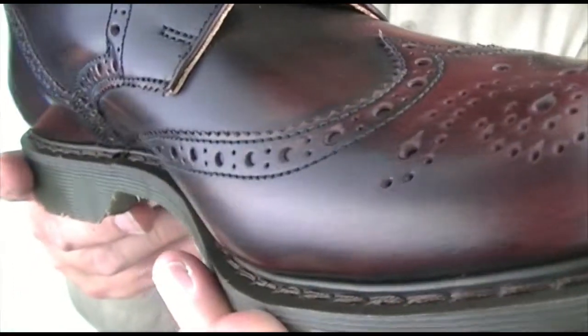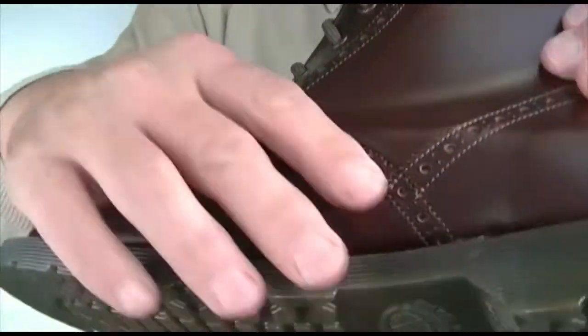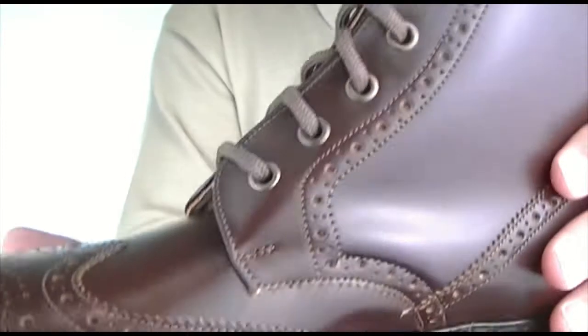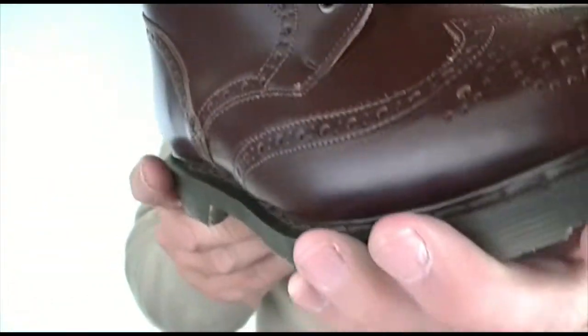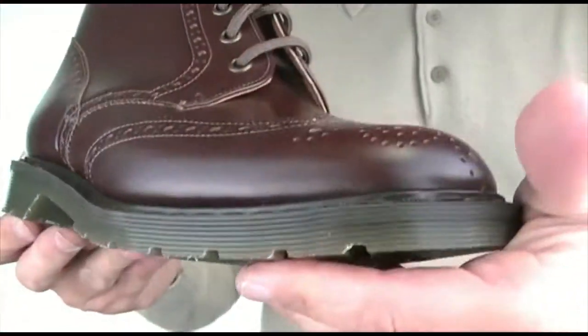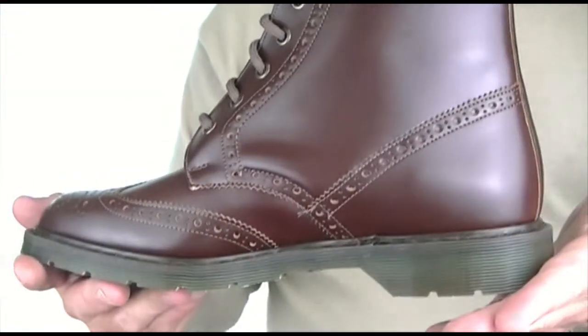Now this one's in burgundy. Let me just reach over and get the brown ones. Here is the brown — same boot, but this one's in brown. Where that one had a kind of two-tone effect, this is a more traditional brogue brown colour — good for the office, it's got a certain amount of style about it. It's a good boot and we're proud of them.